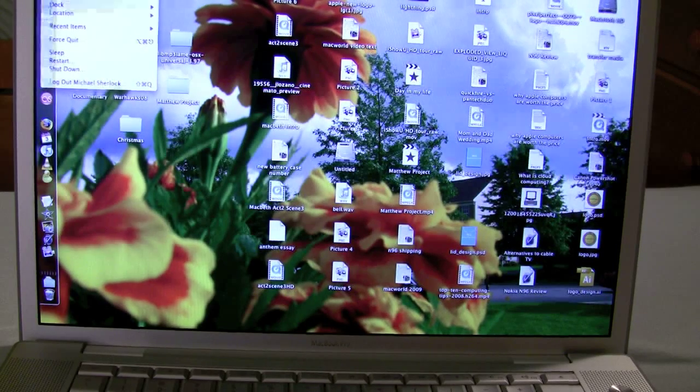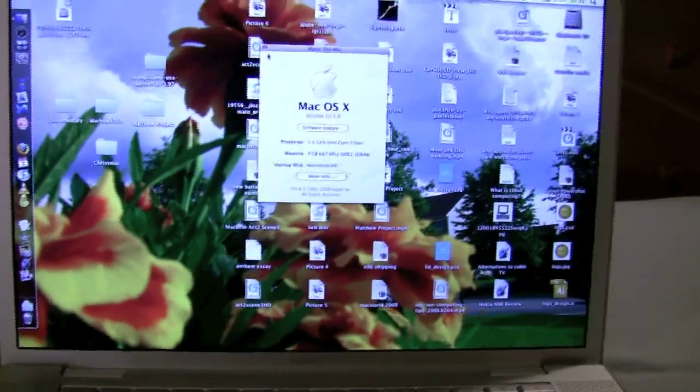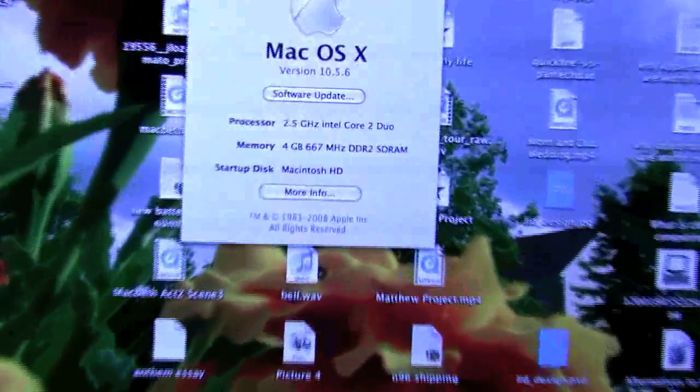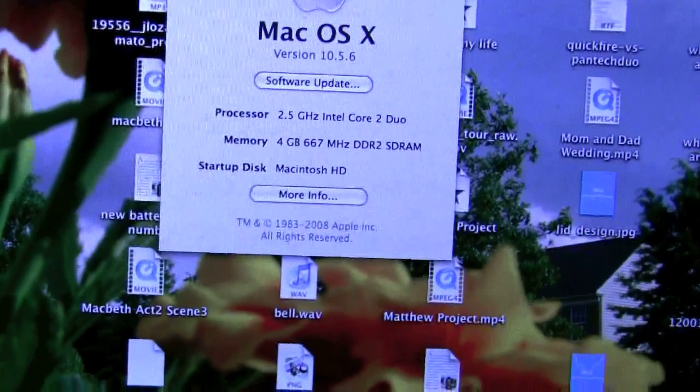If we go to About This Mac, as you can see — 4GB of RAM. So guys, it looks like I've installed my RAM correctly.